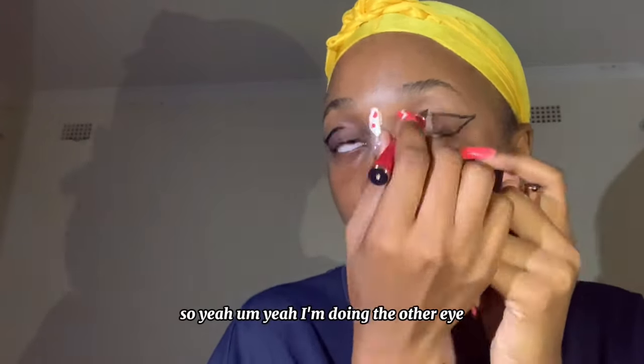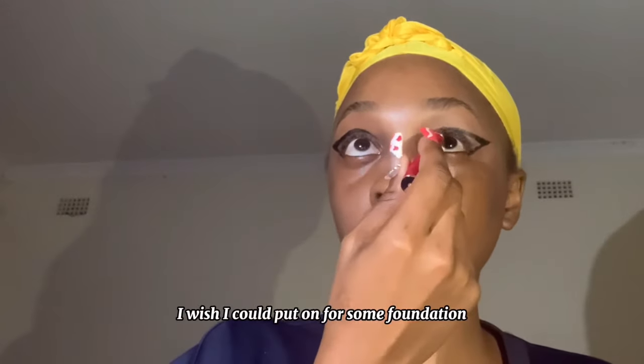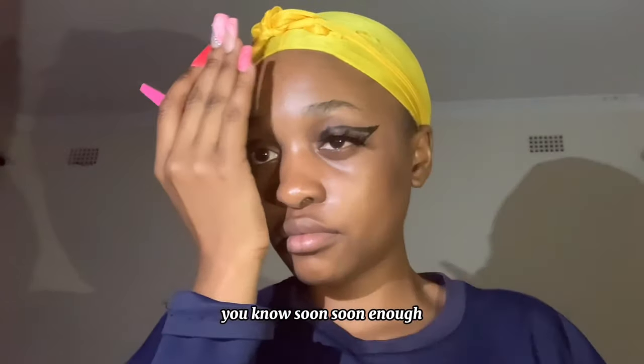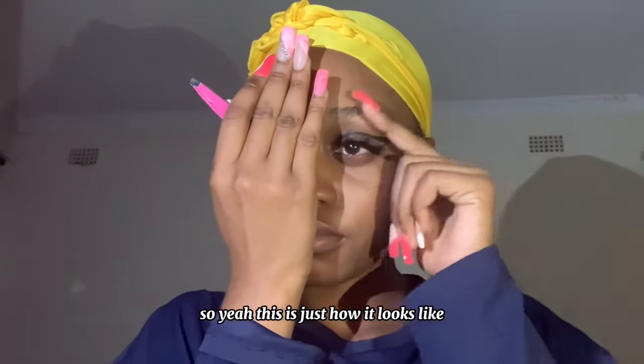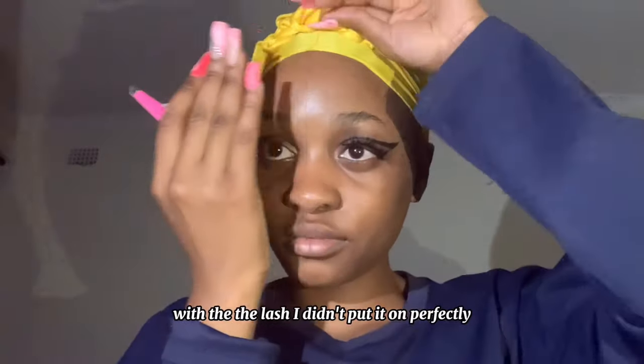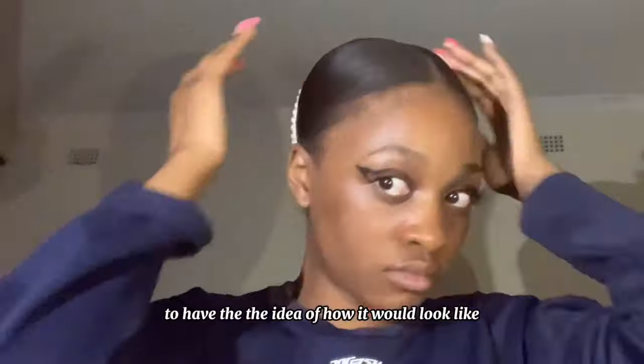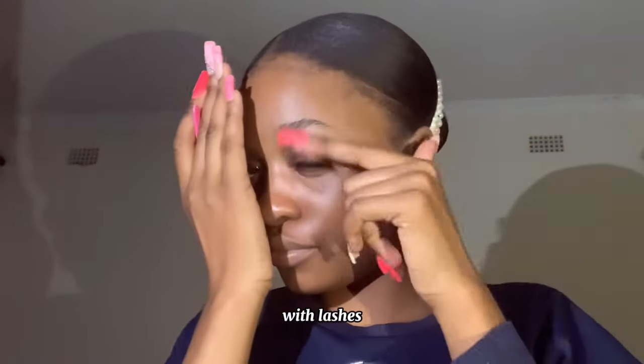I'm doing the other eye. I wish I could put on some foundation and look like those UK baddies — soon enough. This is just how it looks with the lash. I didn't put it on perfectly, it's just for you to have an idea of how it would look.